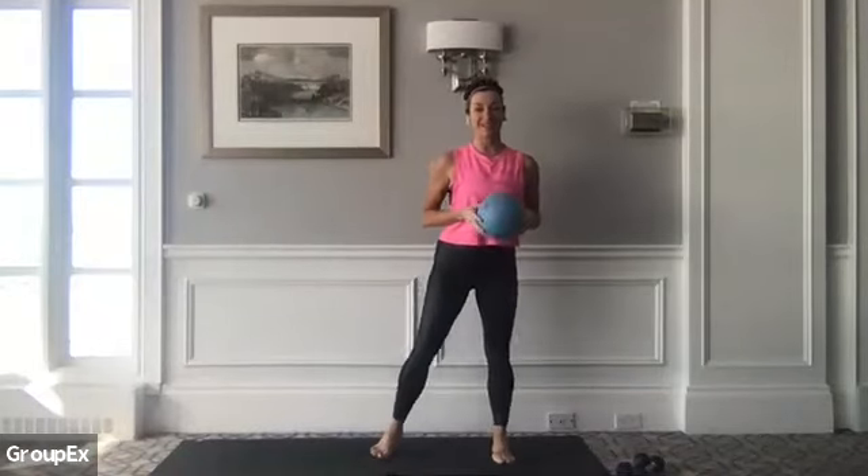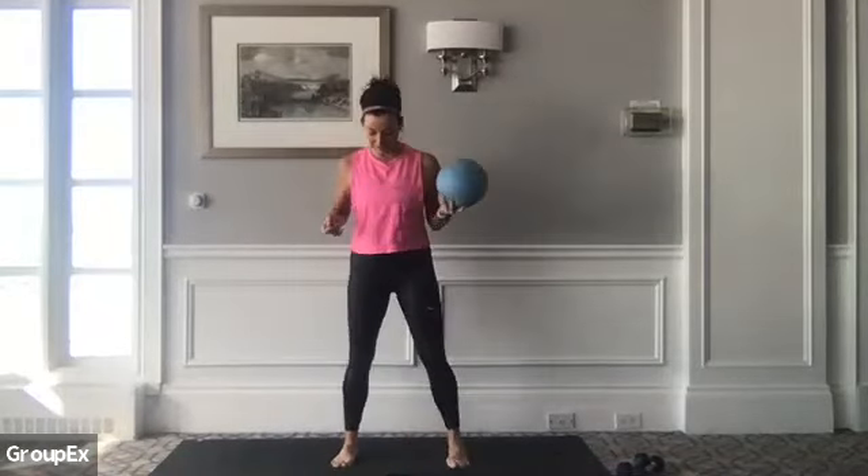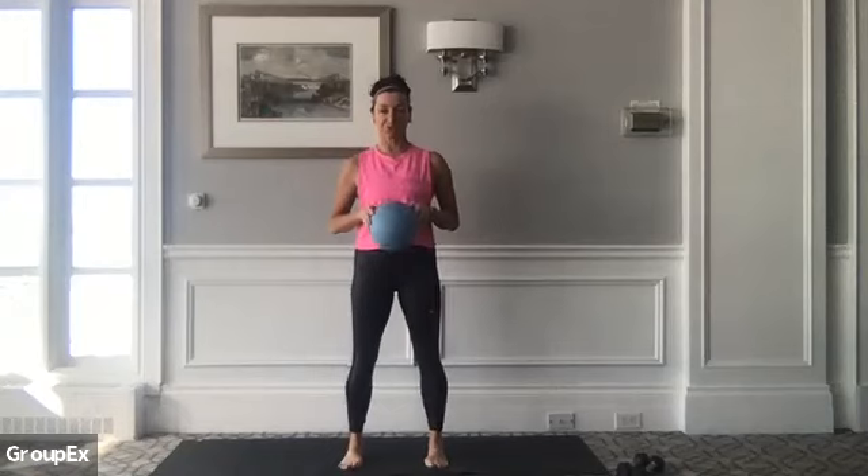Good afternoon, everyone. Welcome to your Pilates 35-minute Power Pilates Express. My name is Jennifer. We are here on location at the Boulevard. We're going to start with a nice little easy warm-up this afternoon.